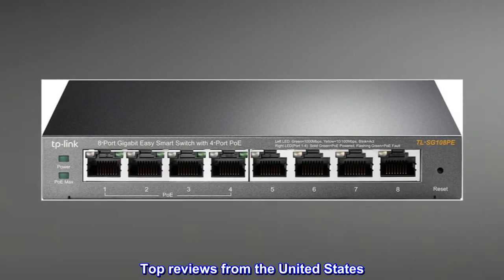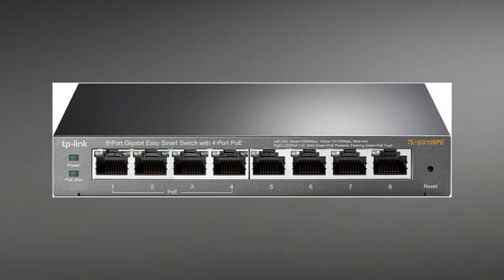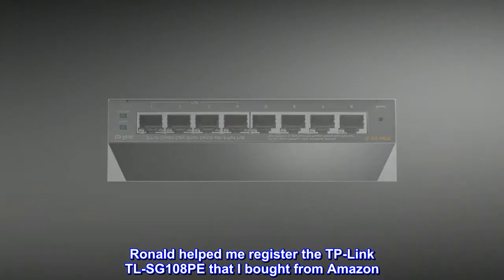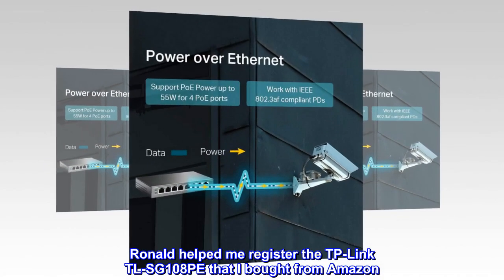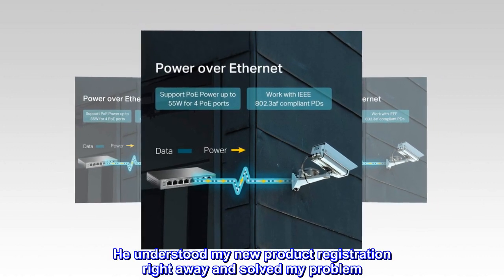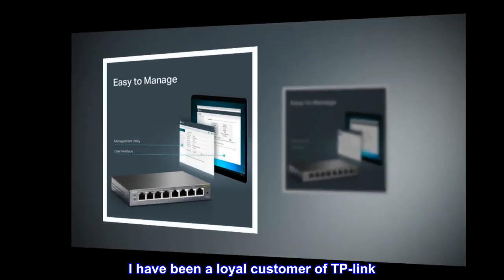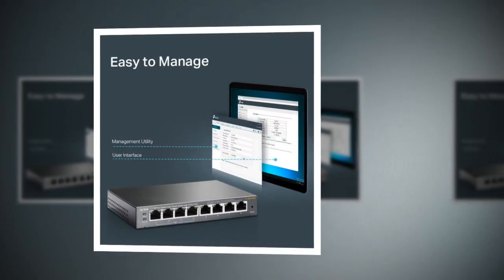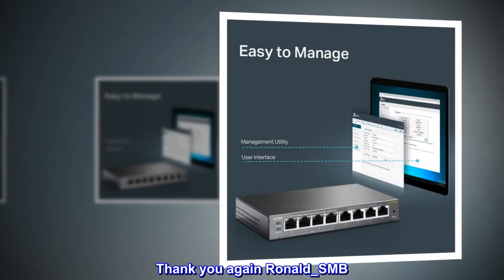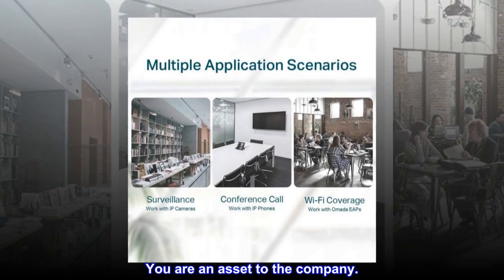Top Reviews from the United States — Excellent Support from TP-Link: Ronald helped me register the TP-Link TL-SG108PE that I bought from Amazon. He understood my new product registration right away and solved my problem. I have been a loyal customer of TP-Link. I trust their products and their excellent support team. Thank you again, Ronald_SMB — you are an asset to the company.